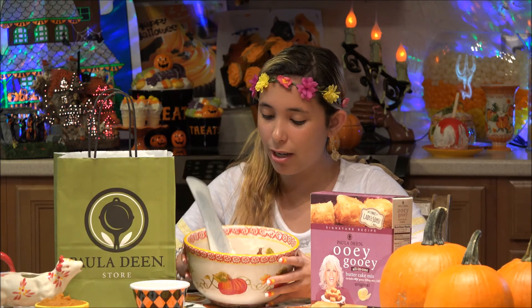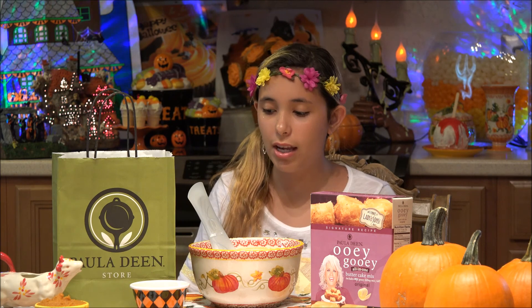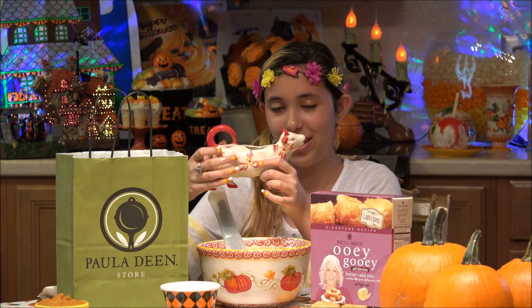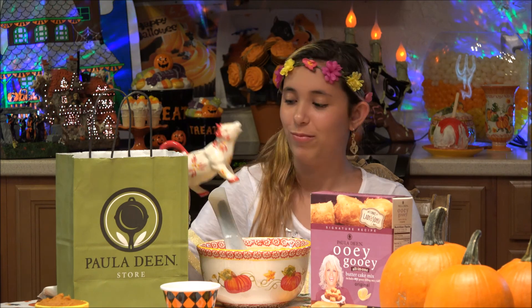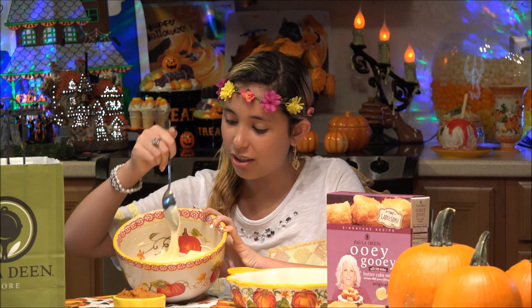Now it's time to make the filling. I have already beaten the cream cheese with a KitchenAid stand or hand mixer, just so it's all combined. I've decided to make a pumpkin and an original, so I'm going to add everything in and then come back to the pumpkin once I get half of it into the pan. We're going to add one egg and a stick of butter. Then add in the ooey gooey filling mix — I got my scissors and put all the mix into the KitchenAid, and look how smooth it came out.